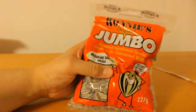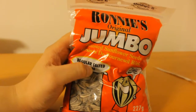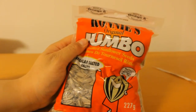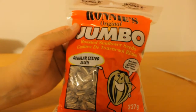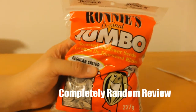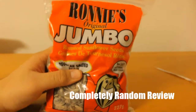This is Ronnie's Original Jumbo Sunflower Seeds, but to me these are normal, regular-size sunflower seeds — the same size I've always eaten even when I bought other brands. I think they're lying with the 'jumbo' label, but who am I to say? Maybe jumbo is the norm nowadays, which would make these just regular.